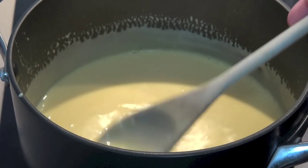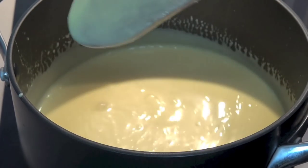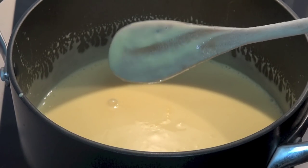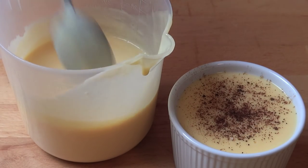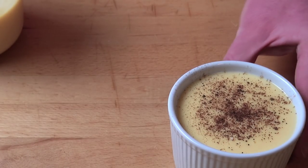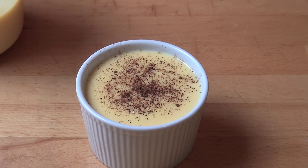You can see it's thickened up quite considerably. If you want to know if it's ready to serve, simply coat the back of the spoon and run your finger across with a line — if the line holds its shape, it's ready to go. Here is our completed custard, beautifully thick, perfect for pouring over apple pie or puddings, or as I like to do it, pour it into a little ramekin, sprinkle with a little bit of nutmeg, allow it to chill, and it's beautiful as a cold custard dessert.